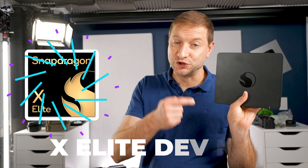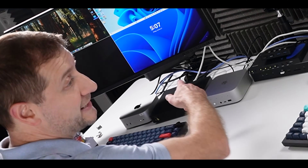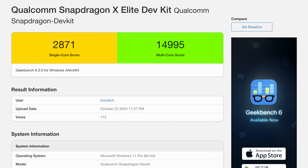This one's got the most powerful first-gen Snapdragon X Elite chip in it, and in my developer test it held up surprisingly well. Geekbench: 2,800 single core, around 15,000 multi-core for a 12-core compute chip. That's legit.